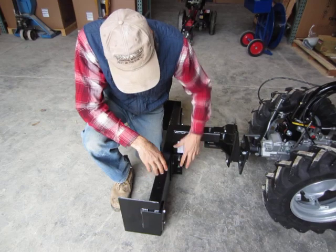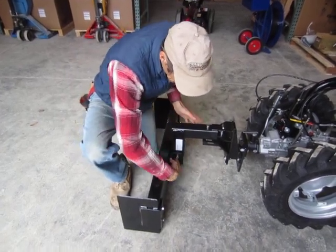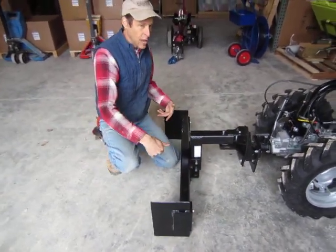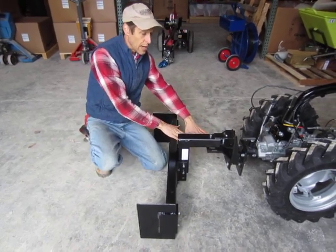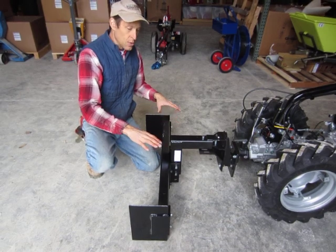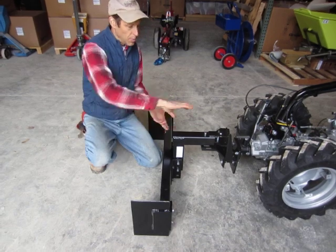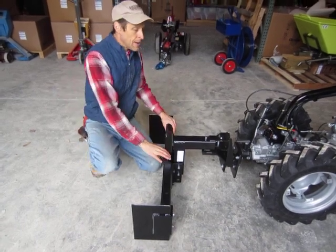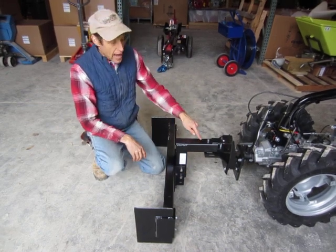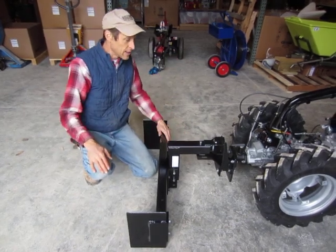You could mount the blade down one position — put these in the lower two holes — and that would work for a push blade, but it lowers everything and you'd need to adjust your leveler plate. For a pull blade it won't work at all because the bracket isn't high enough to clear the top of the blade coming forward. There is an extra hole here that nobody knows why it's there — it's been there for 30 years and doesn't do anything.